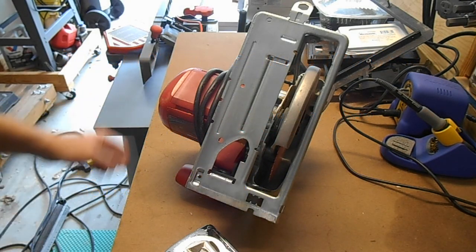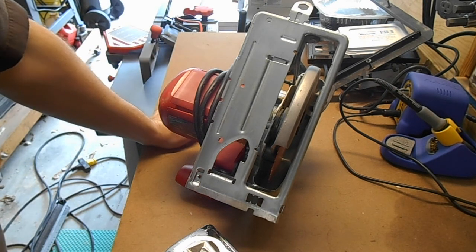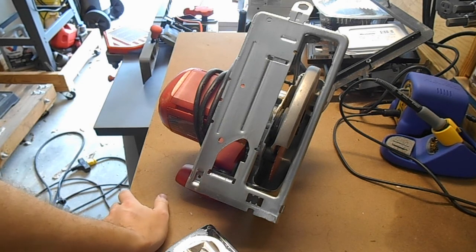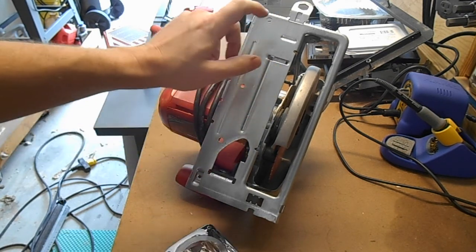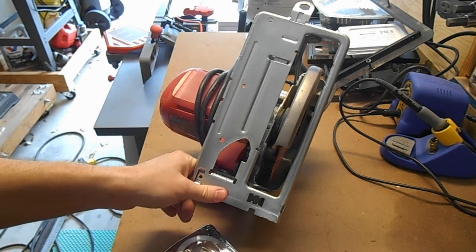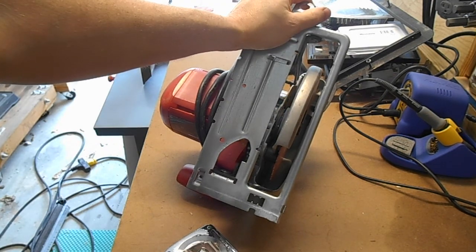It suddenly dawned on me that some of the problems I've been having trying to cut dados and rabbets with my circular saw in rough lumber — there'll be other videos of those elsewhere on the channel — it was more than just a question of waxing the shoe on the circular saw. That's important and a step you should take, and I'm going to go ahead and buff on some paste wax. But it dawned on me I needed another tool.